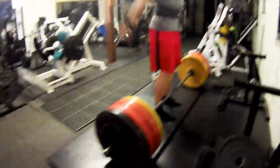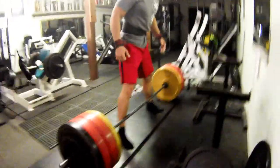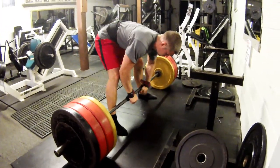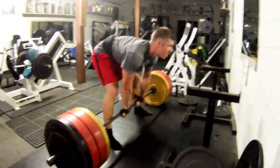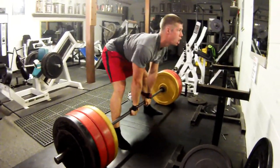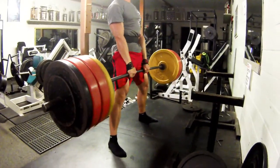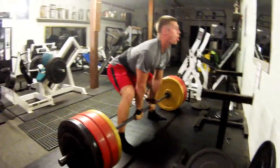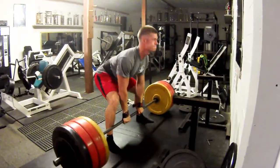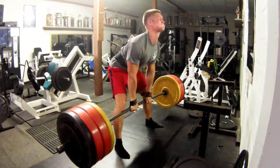Here we go — 405. Trying to sumo this up. Sumo, double overhand. It's sweaty. Come on, here we go, let's go, get it. Hell yeah! Come on. There it is. Oh, come on, one more.